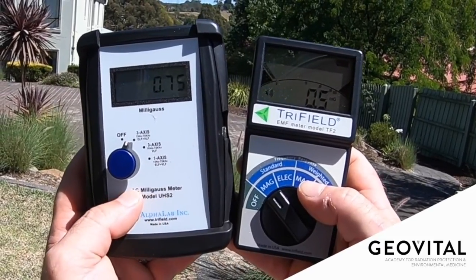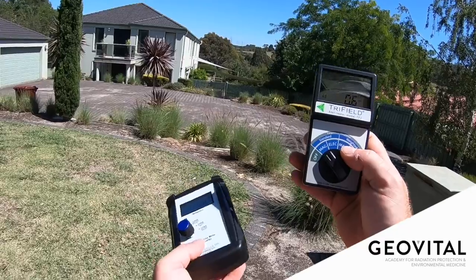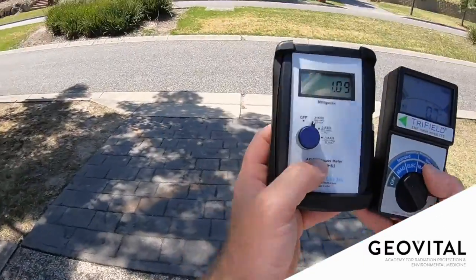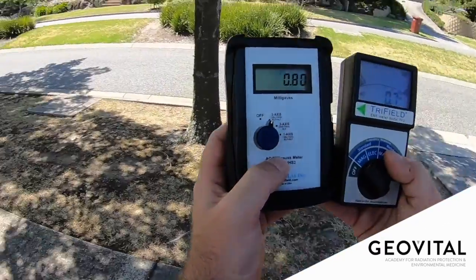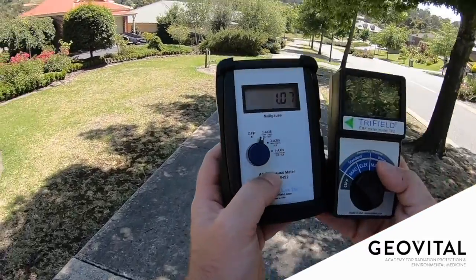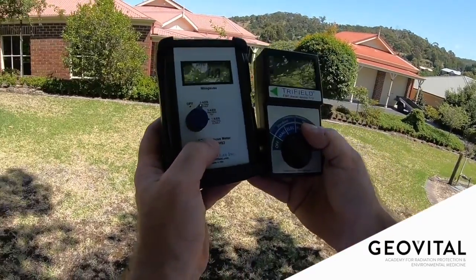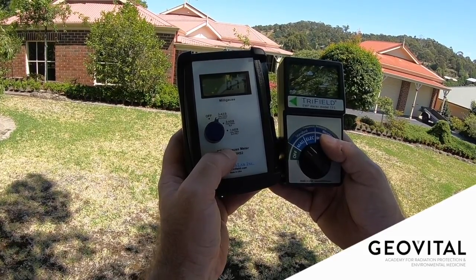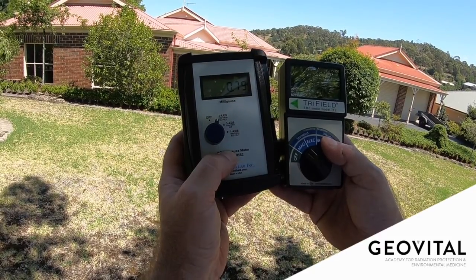0.7 on the UHS-II and about 0.7 to 0.8 on the TF-II as well. As you can see, I've got to move back quite a bit before I come into a zone where I'd say awesome, great readings. I wouldn't say that to the people in the first two rows of this property. 1.7 to 1.8, and the TF-II starting to agree after a few seconds.